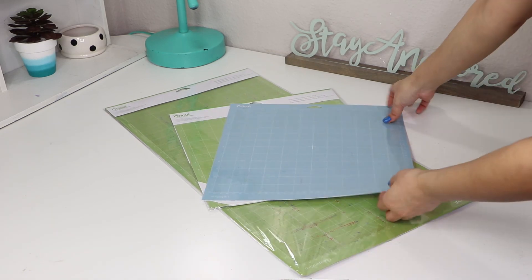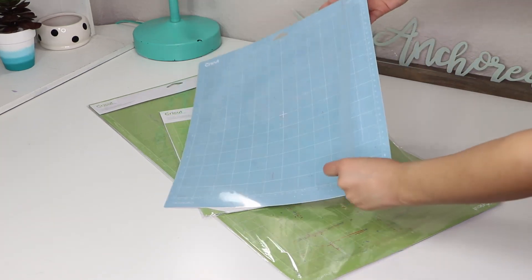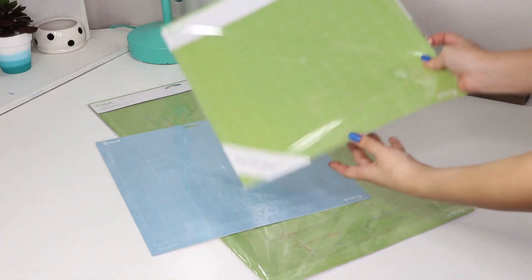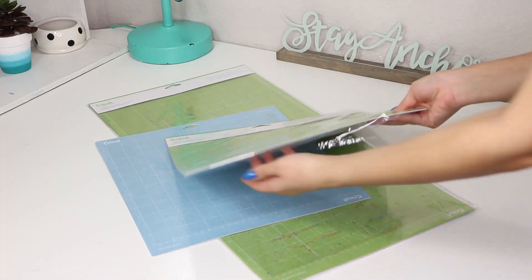Next, I got some mats. These are a must-have because this is where you'll be placing all of your materials in order to cut them. Cricut sells four different colored mats — the blue is for lightweight materials, the green is a standard grip, then they have pink and purple which have a much thicker grip for fabric and things like that.